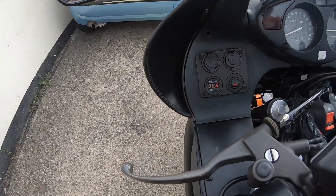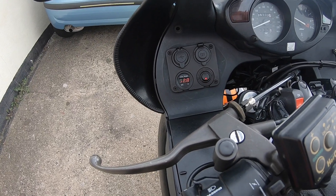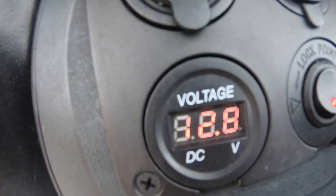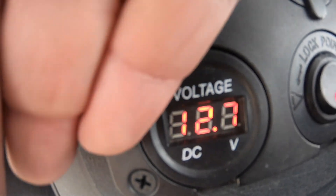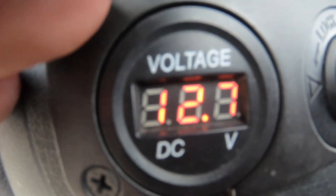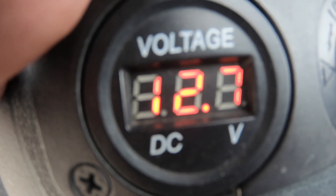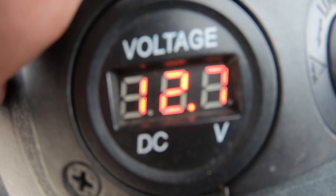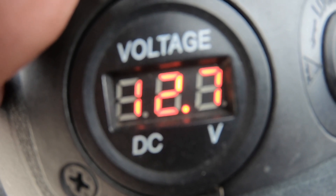It should be up before now I think. See as I rev it — it doesn't alter. I'll show you: 12.7, I rev it now — nothing happens, the revs don't go up or anything.